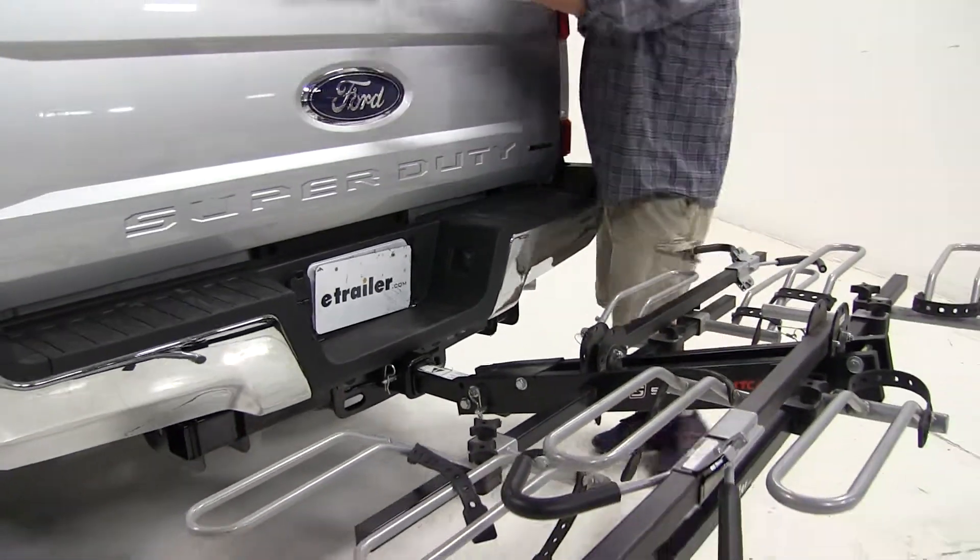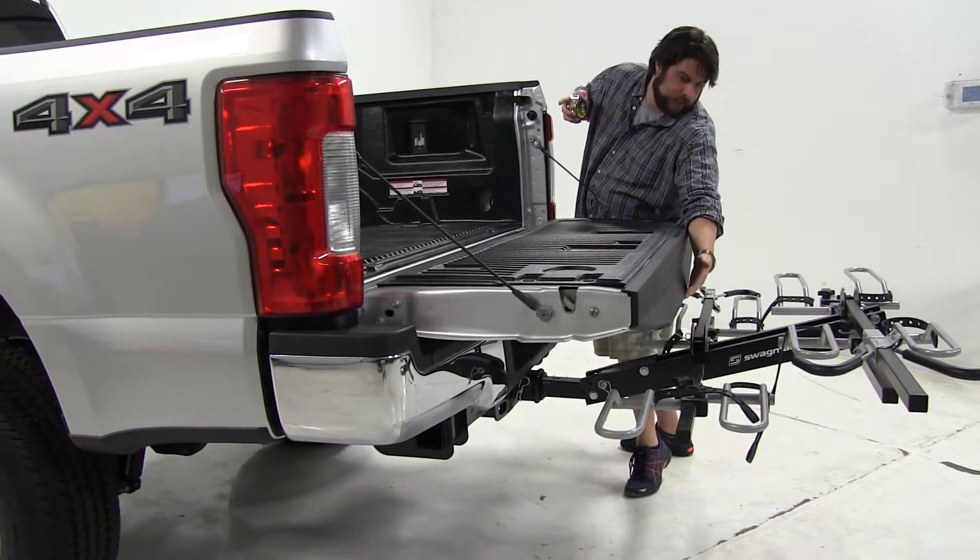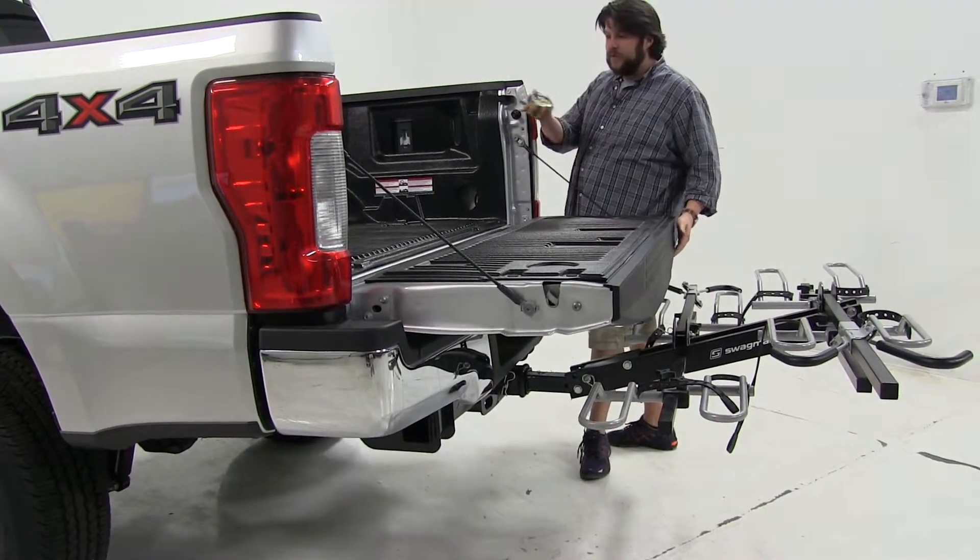Now we have access to our tailgate to get what we need, and it doesn't make any contact with the bike rack, so we have full access.